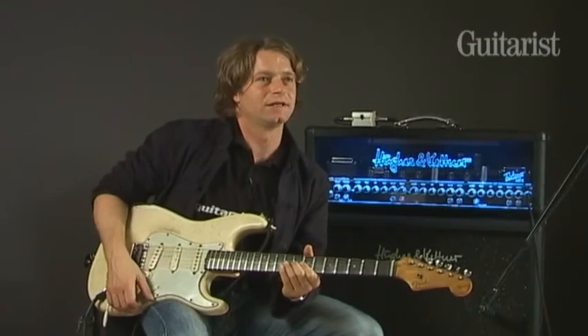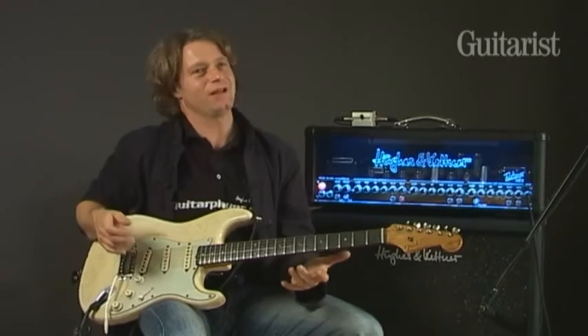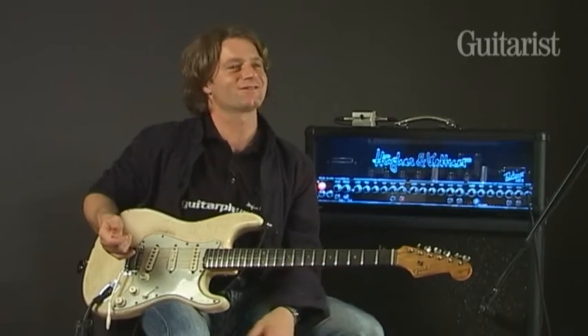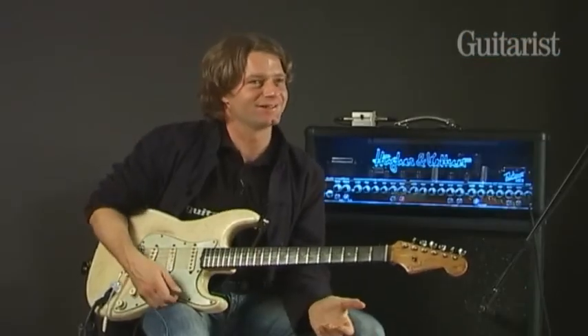That's the principle. The thing is, if you have a Strad, you may not have that much sustain and you play there — with Les Paul, maybe it starts to sing. So I came up with this thing: make that note exciting.